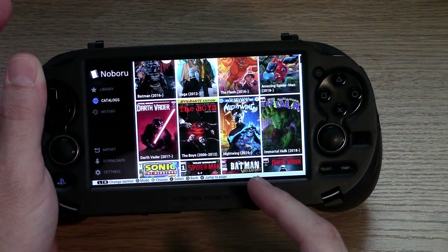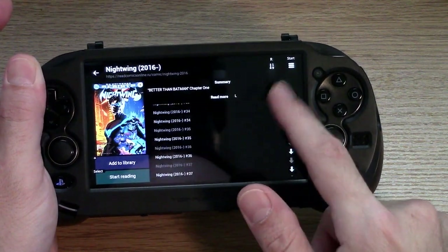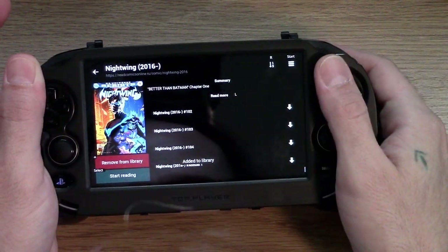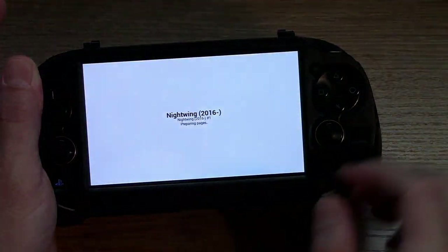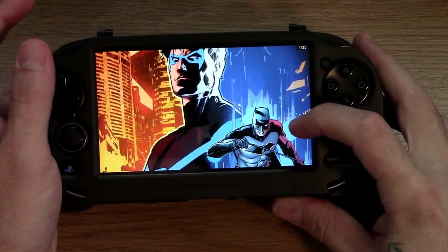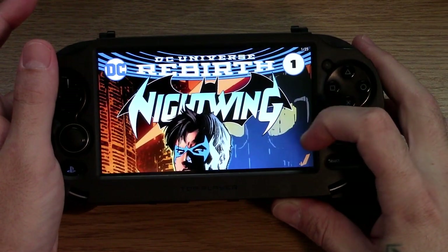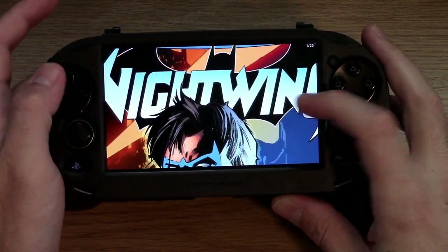Let's say I want to read Nightwing. There are 104 regular issues of that for me to read. I'm going to add them to my library — you just touch it, there's a little delay — or you can hit the triangle button to add it to your library. Let's start reading. Being an artist myself and having a soft spot for comic books and comic artwork, I just love being able to look at this on an OLED screen and read it. It's really nice, actually.